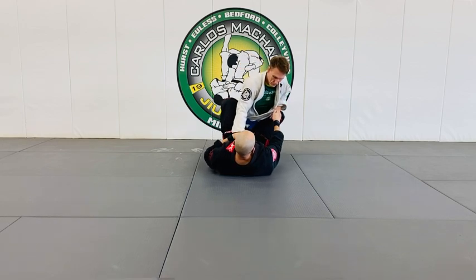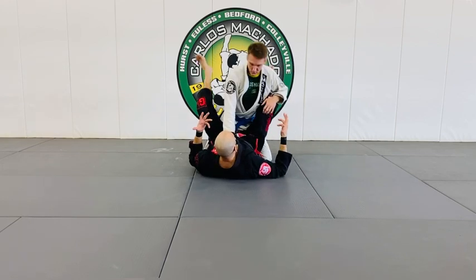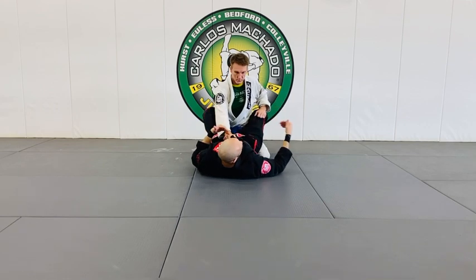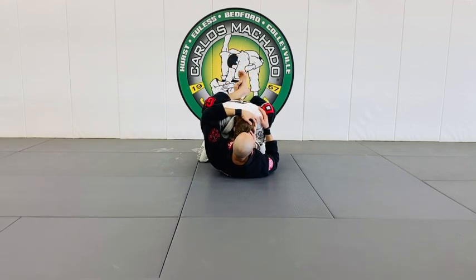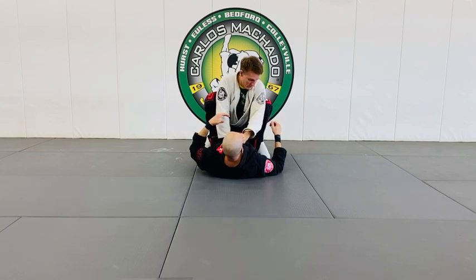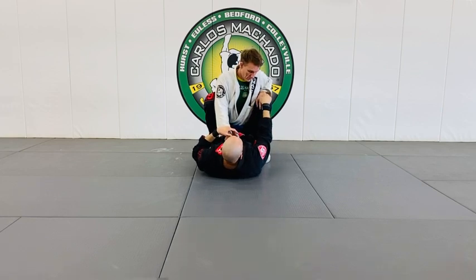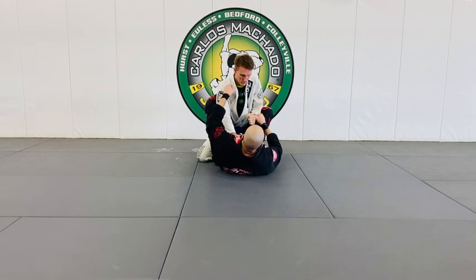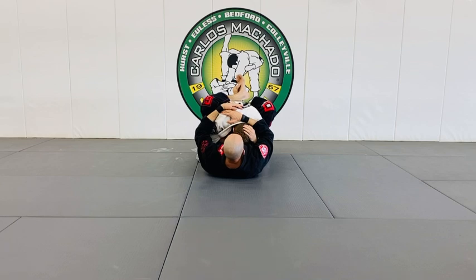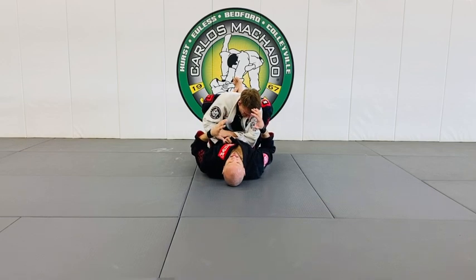What the top player wants to do is post on that knee, push it down, open the guard, and immediately start passing — which puts him two to three steps ahead of you, because he's opening it to pass. So I want to break his posture and get my knees high so that even if he repostures, his elbow is too bent to create power. He needs his arm extended to generate a real push, and even then I'm pulling him in and constantly breaking his posture.